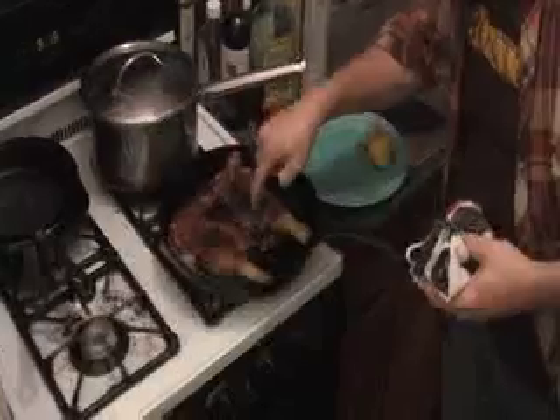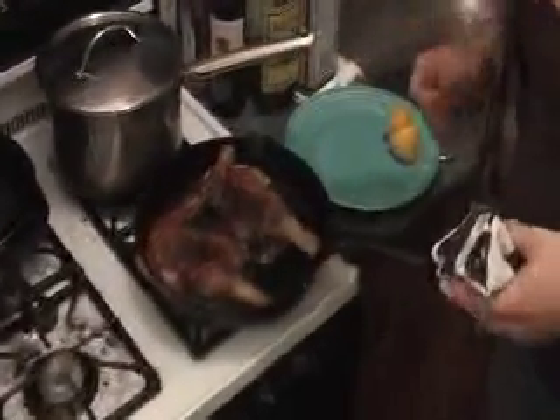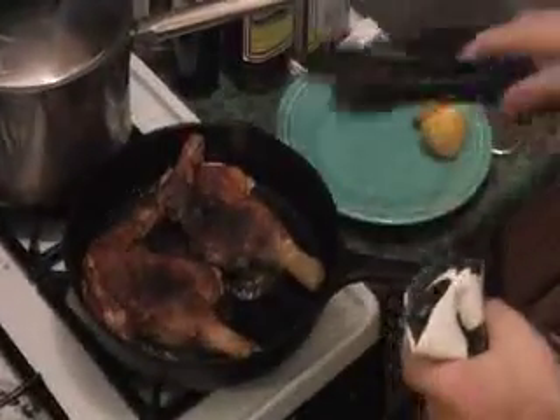They look good. They feel good. They're probably done. Yep. Time to make sauce.